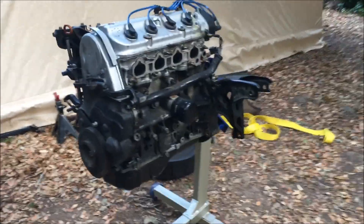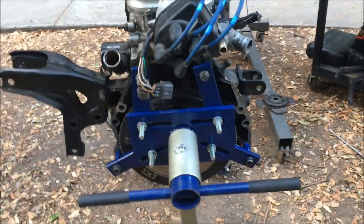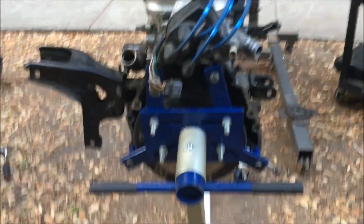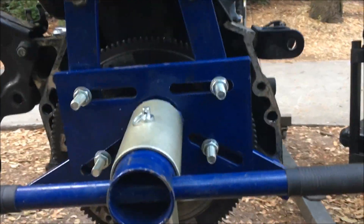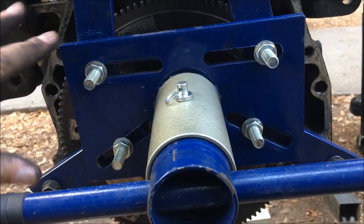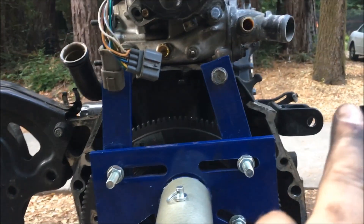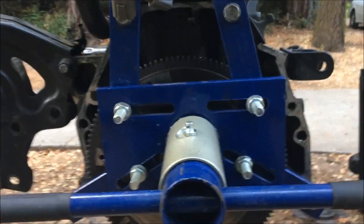There she is on the motor stand, safe and sound. Pick some pretty symmetric bolt positions. Just a word to the wise — don't forget to tighten these nuts after you position where you want this bracket and those four extensions to be. Get those in and tight, tighten those, don't forget.